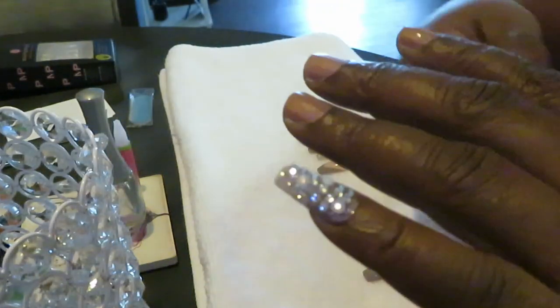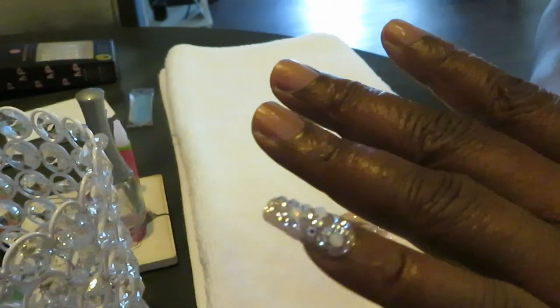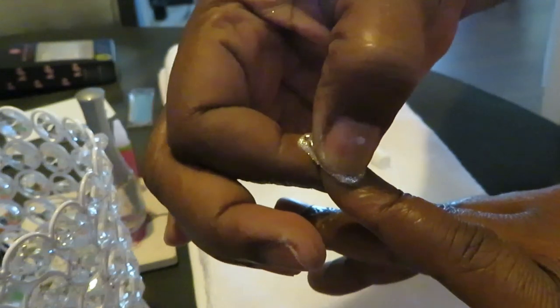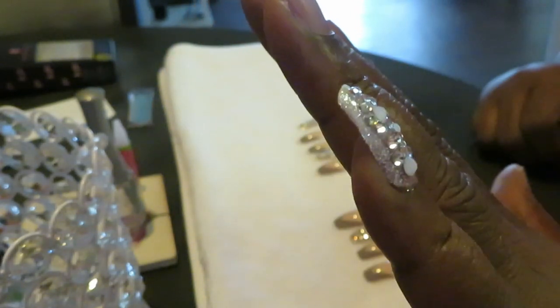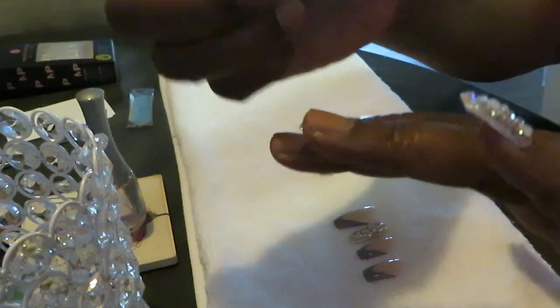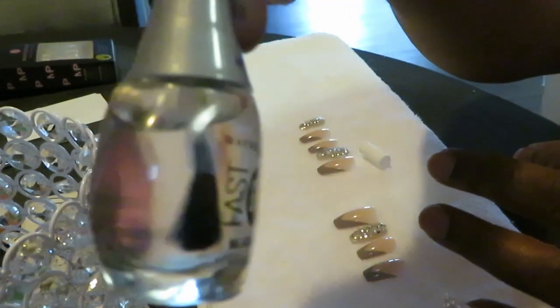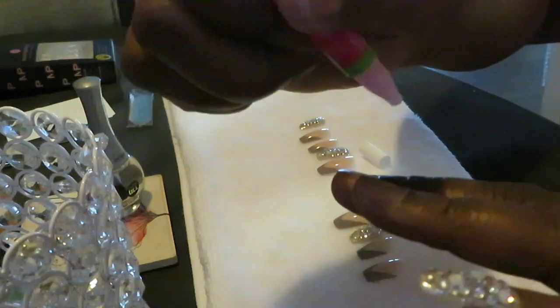Y'all know this nail glue dries really fast. Look at that — y'all know I love the bling bling. I miss my bling bling nails! I can feel the nail and the glue drying together. Push down hard — not too hard — but look at that, oh that is gorgeous! I'm gonna do one more with y'all and then get all my nails on. Let me show y'all real quick — I got my fast-dry Maybelline top gel nail polish to put that top layer on.